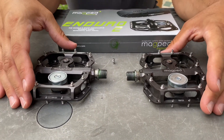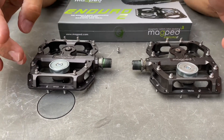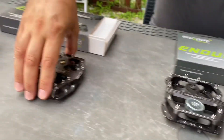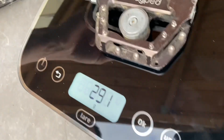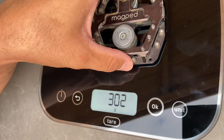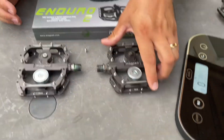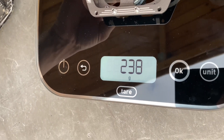What else is new? The weight. On the old model with the pins, we were at around 300 grams — 301, 302 grams. Let me show you that right away.